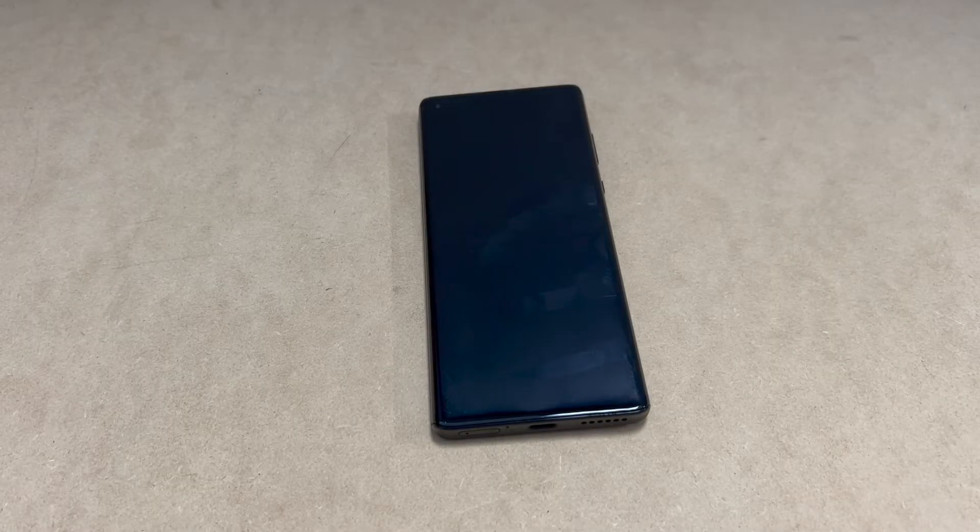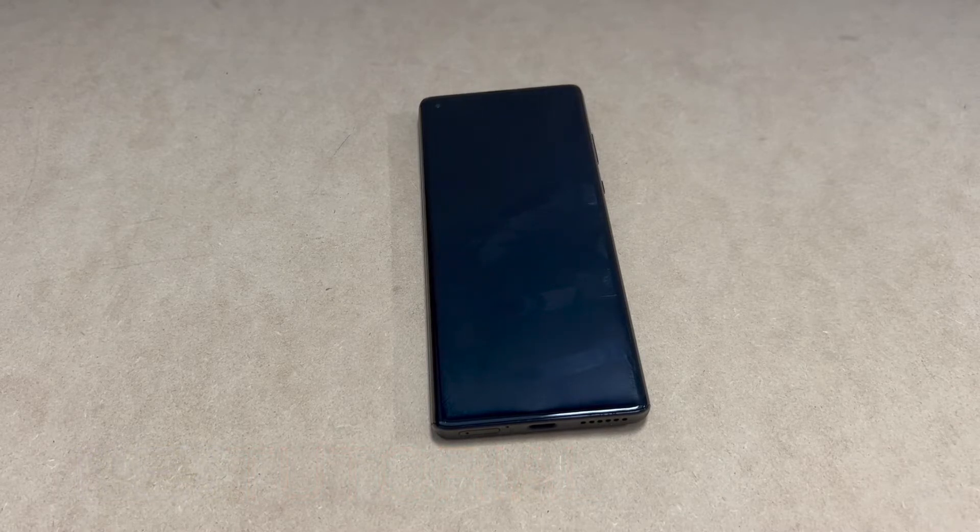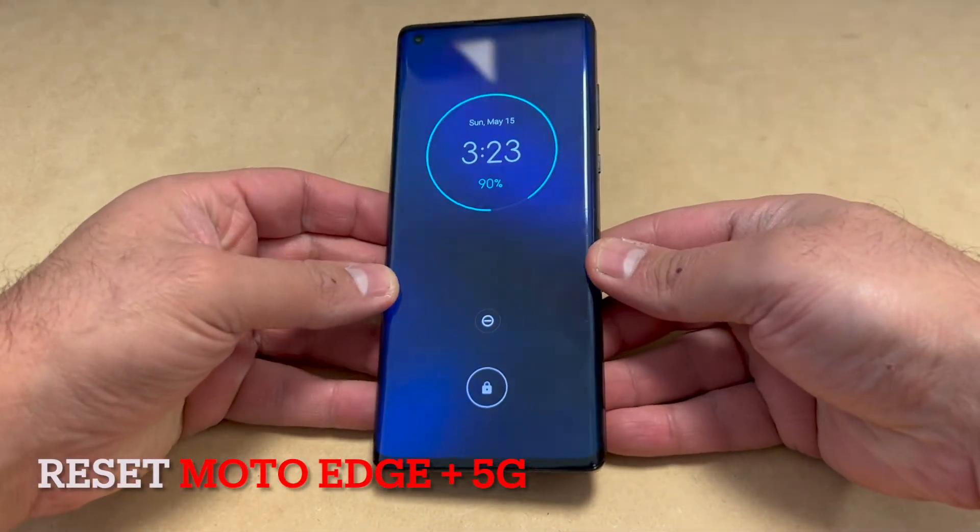Hello guys, welcome back to my channel. In today's video I'm going to be showing you the steps on how to factory reset or hard reset your Motorola Edge Plus 5G.